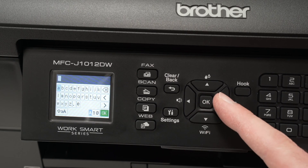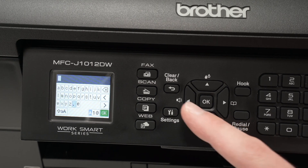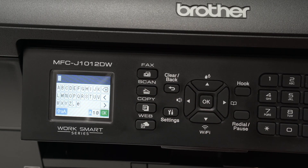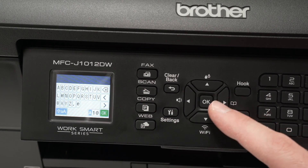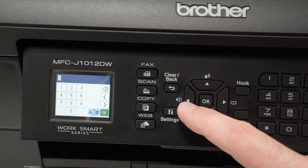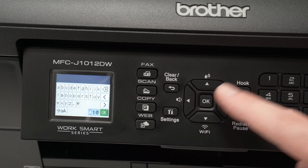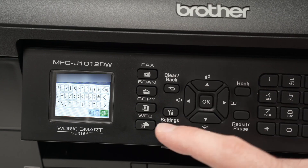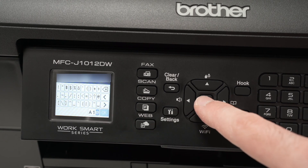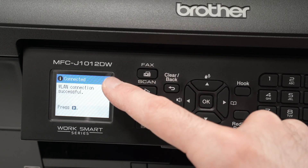Now it's time to type the password using the arrows and OK to select each character. If you need to type capital letters, go down to the caps option and press OK — everything will change to capital letters. If you don't see the characters you want, go to the lower right side for more options, including different symbols. You can also use the number pad. Once your Wi-Fi password is typed, go down and select the green OK button and press OK on the printer. Wait a few seconds — it will connect and you'll get a message saying the printer is now connected.